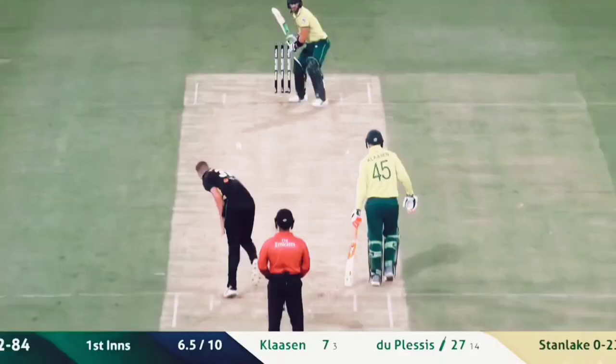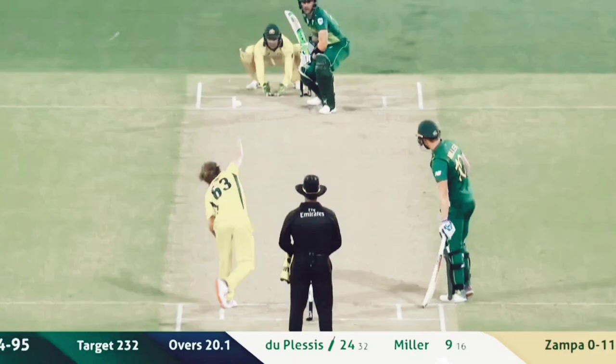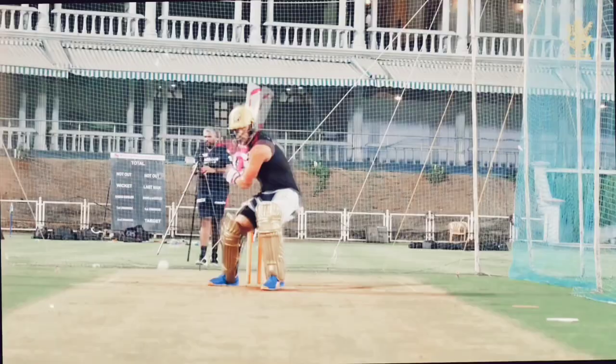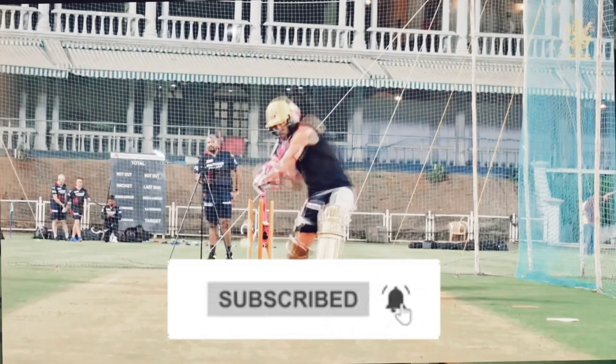Hey guys and welcome back to another video from the Cricket Drive. In today's video, we'll be analysing the new RCB captain Faf du Plessis' batting technique. We'll be explaining and analysing the key elements of his batting technique and unveiling what makes him so effective. Make sure to hit that red subscribe button down below for more awesome cricket content.